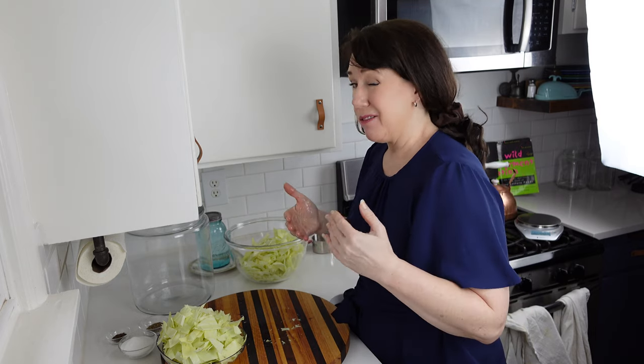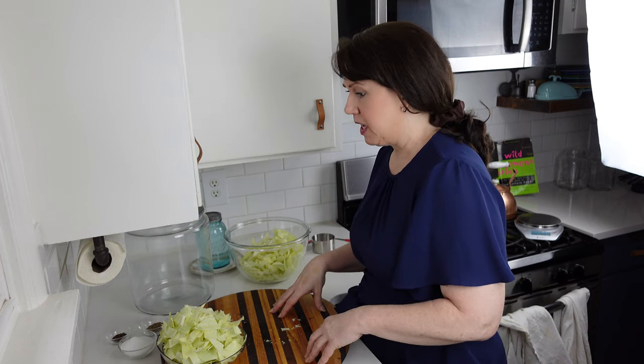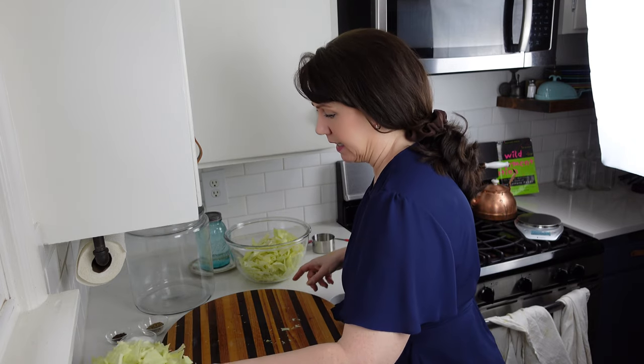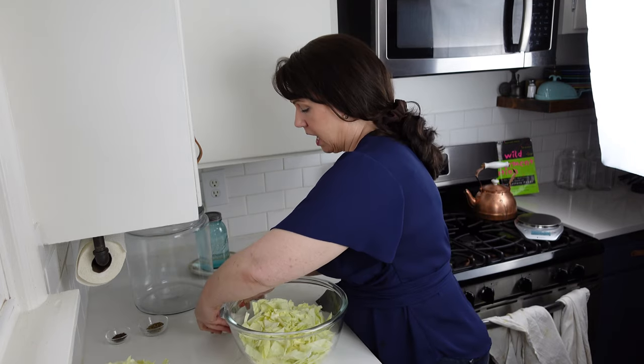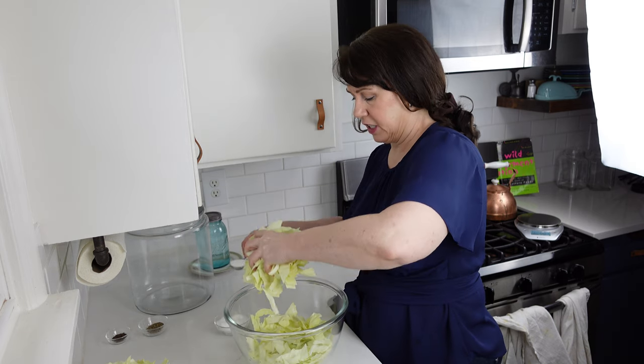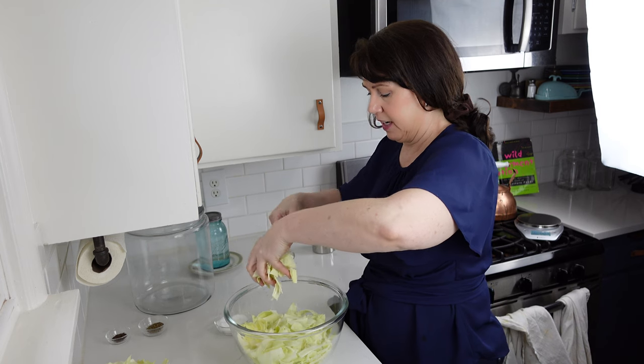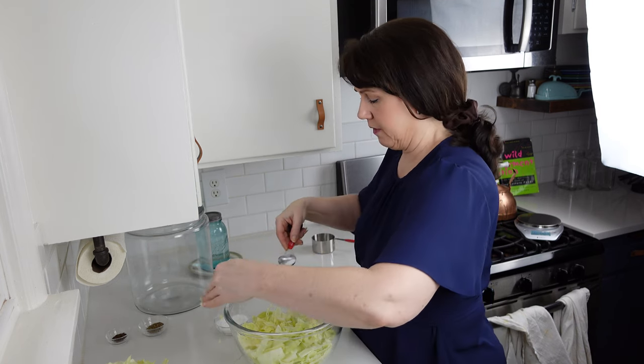Five pounds of cabbage takes about three tablespoons of salt, so if we only have two pounds we need somewhere in the ballpark of a tablespoon and a half, which is around four to five teaspoons. It's not an exact science. I recommend that you lift and sprinkle the salt in as you go so that you really get everything covered.